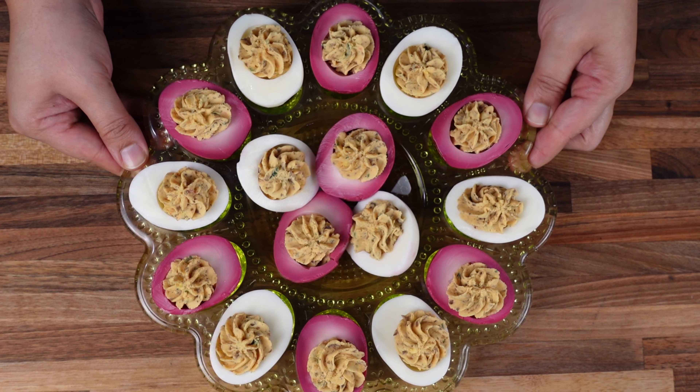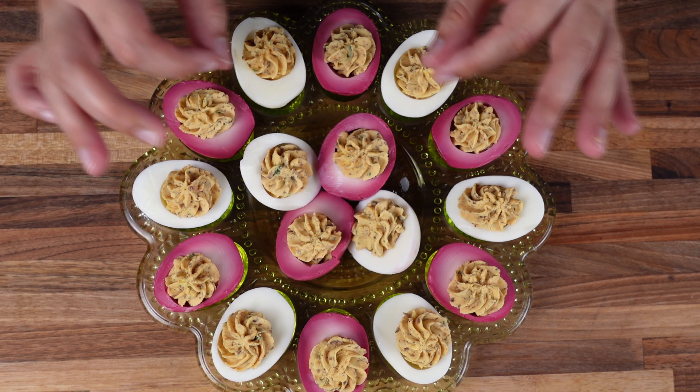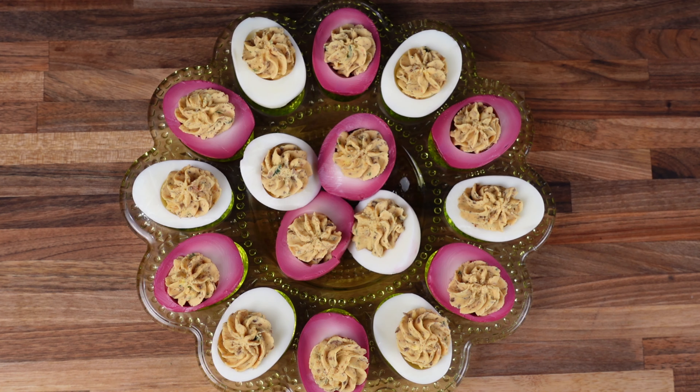All the egg yolks are filled. Now you can garnish however you like — I'm just going to put some parsley and chives on top.